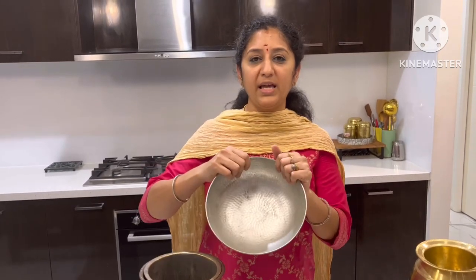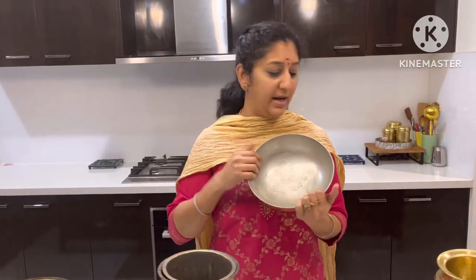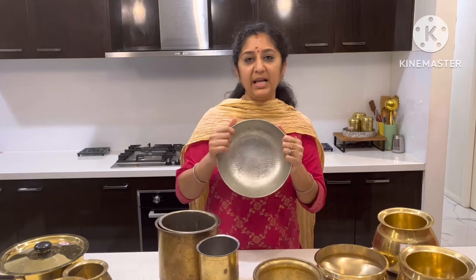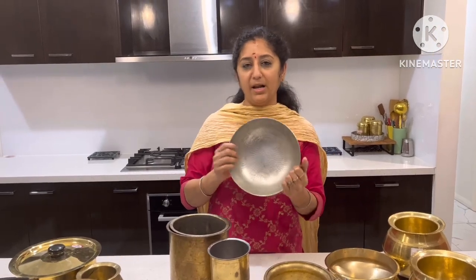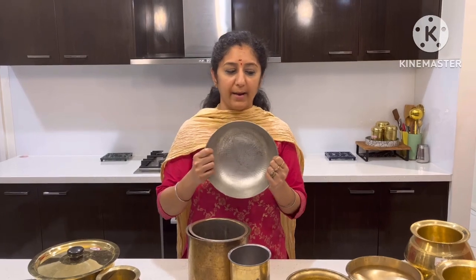This is brass — there is some abuse, but it is good weight. So we can use it daily. You can use it daily. This is for daily use — we can use it or store it.